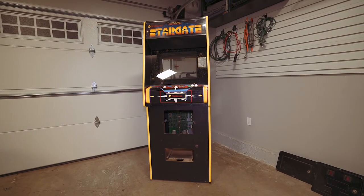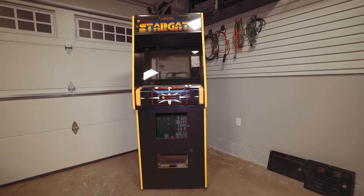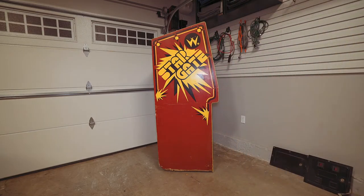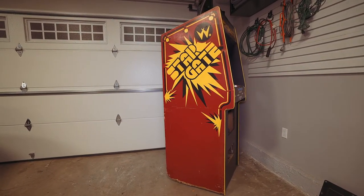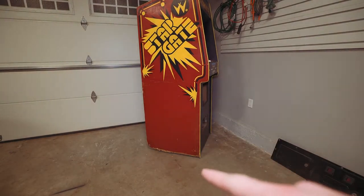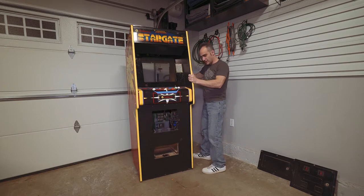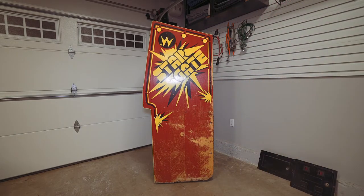I was kind of surprised by the condition. I did buy this blind from a fellow CLOVE member and wasn't quite sure what to expect, aside from the missing monitor and missing back door. From the front it looks great. Where it starts to fall apart is on the side. This side art is actually pretty darn good, and if both sides were like this I wouldn't do anything to it — I'd just clean it off and leave it as a survivor. Unfortunately the bottom of the cabinet is chewed up really badly and is going to need Bondo work no matter what.